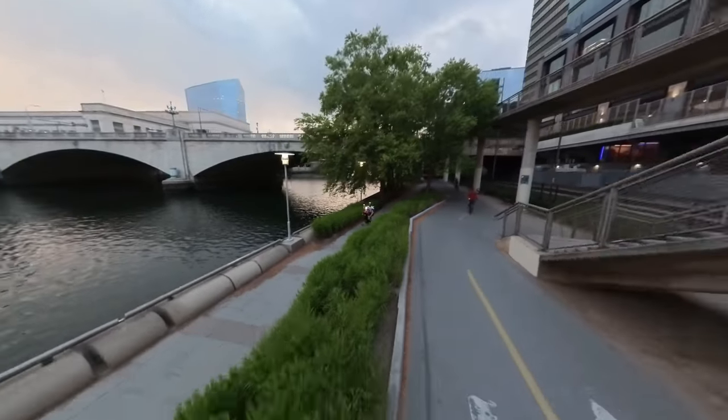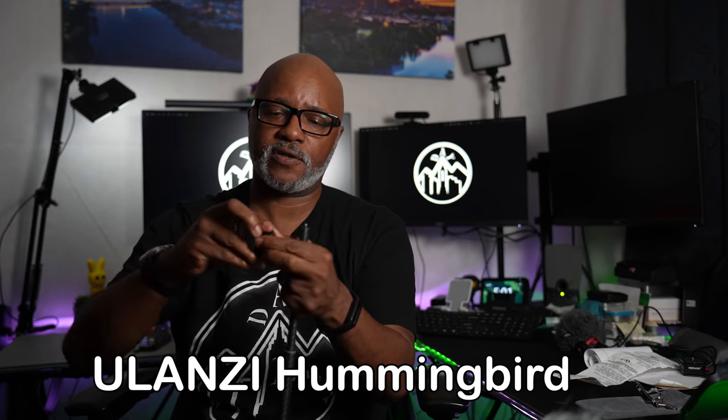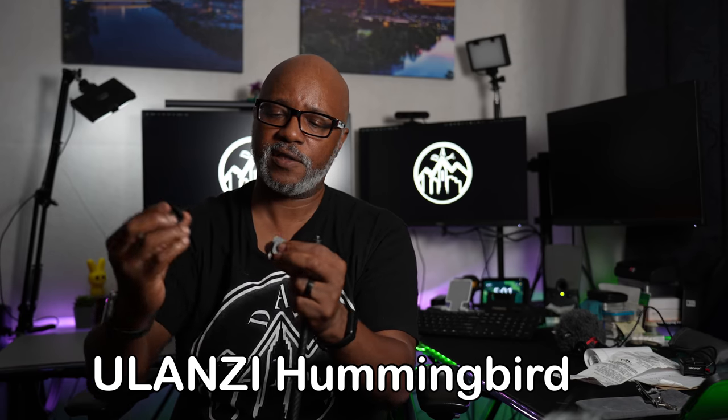Now I put a different head on this, but it comes with a regular head. I changed it out to this quick release head from Ulanzi — there are a couple of other options too. The reason I like this one with my 360 camera is because it's nice and thin, so it doesn't get in the shot.